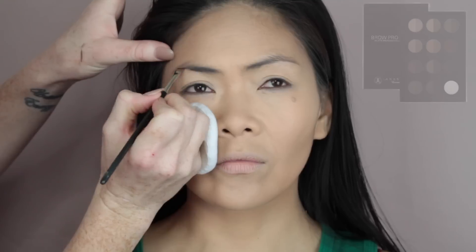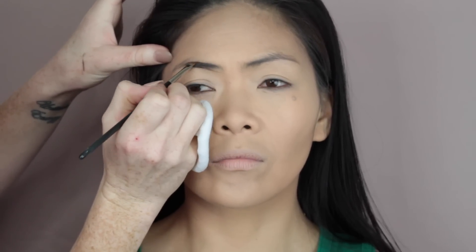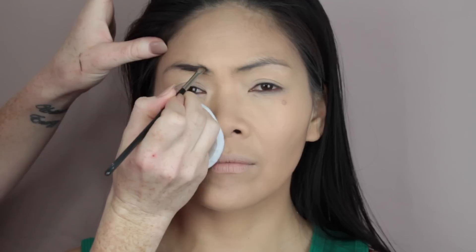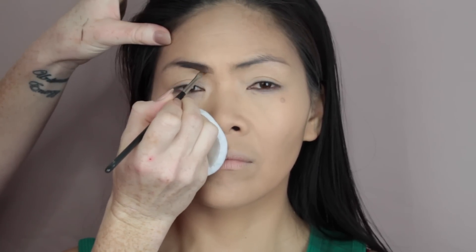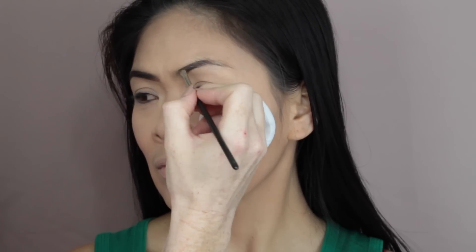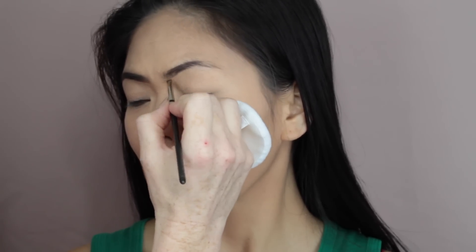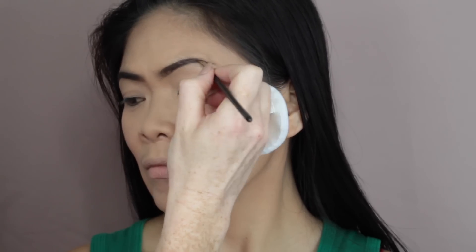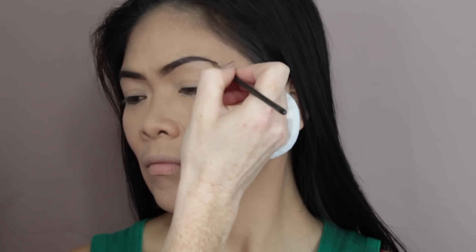Moving on to brows, I first like to go in and brush through the brow hair just with a spoolie. Then I go in with the shade Ebony from my Anastasia Brow Palette and I map out where I want the brow to be. I lightly go in to fill the start of the brow and feather it upwards, then work my way to the tail. I always do eyebrows differently on clients — sometimes I start at the tail, sometimes at the front. It really depends on the client's eyebrows and their shape. But for this client, I started at the front and worked my way to the tail.